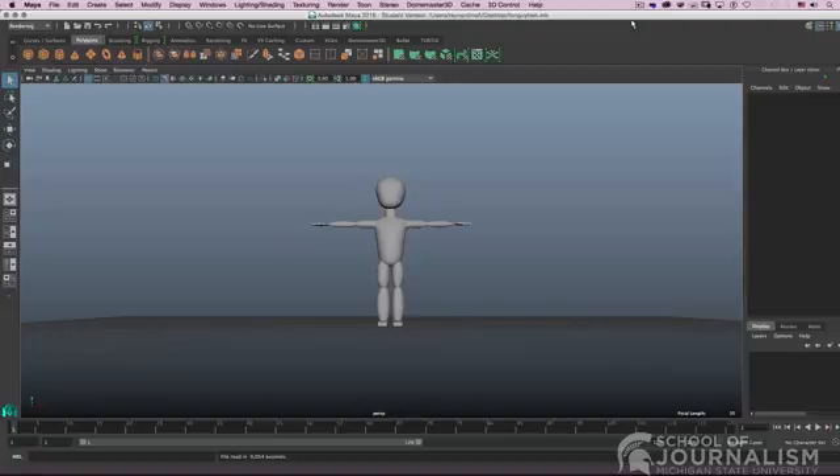Hey student animators! Some of you had asked me in class the other day, when you're working in Toon Boom, can you put 3D objects in there? And absolutely, we covered that in one of the classes earlier this semester. You can bring in 3D models that you've made in either Maya, Blender, or another program like Cinema 4D.